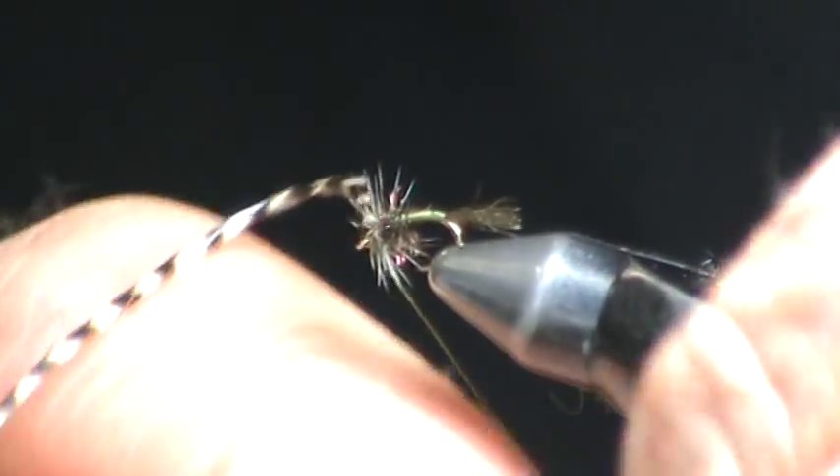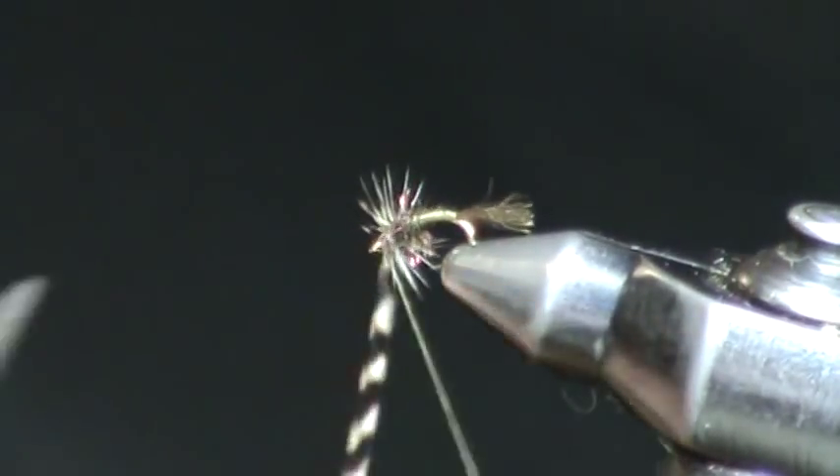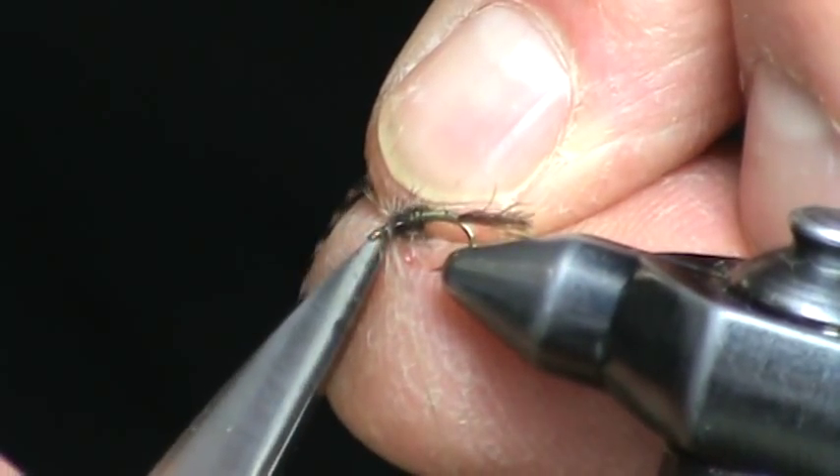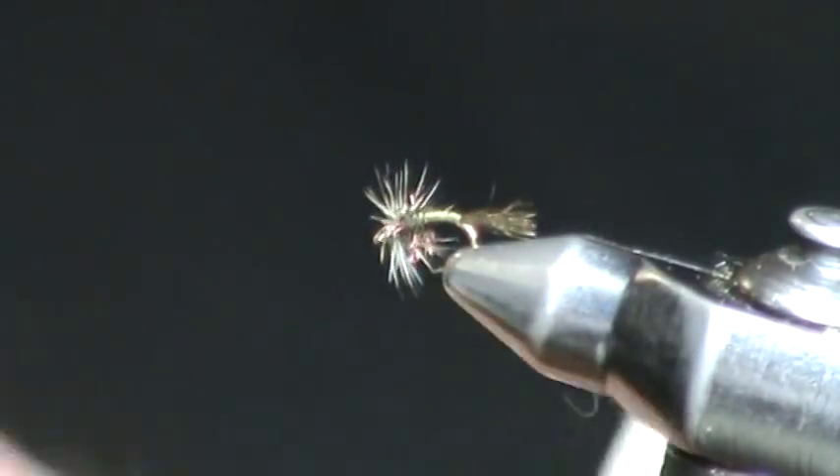This fly, when tied with this hackle, will almost skitter, much like an emerging midge does when it's still caught in the shuck, right in the surface film.